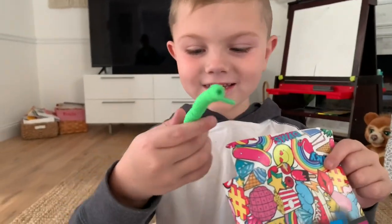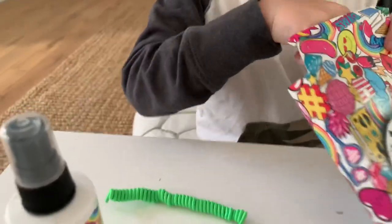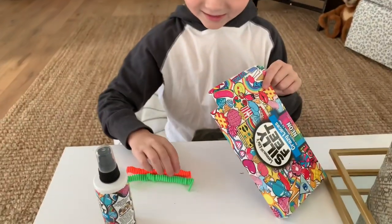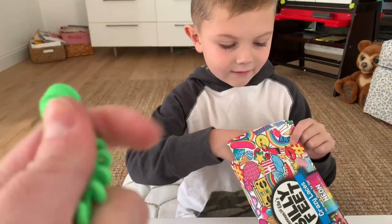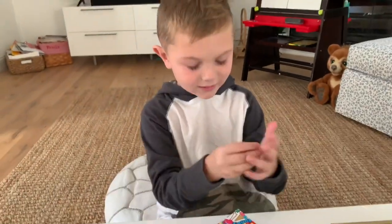Whoa, is that your favorite color? Yes! And? Neon orange and neon green. Those are super, super cool. And another neon green. Wow, I like how they're very stretchy. Black one. Oh, a black and a pink one? They're very stretchy.